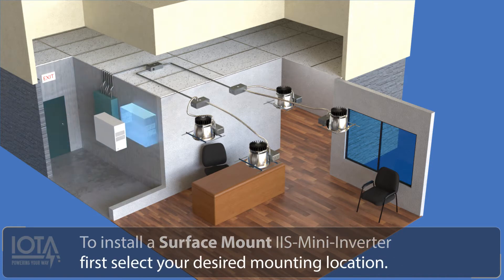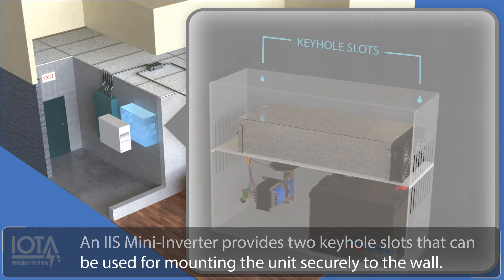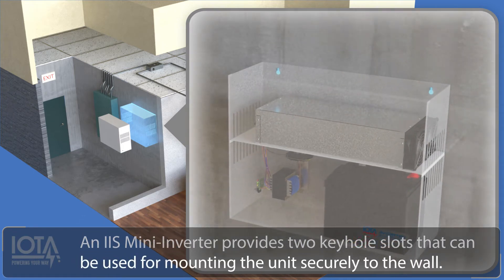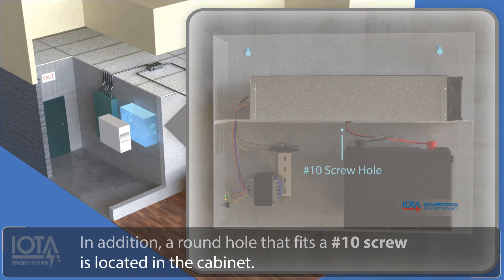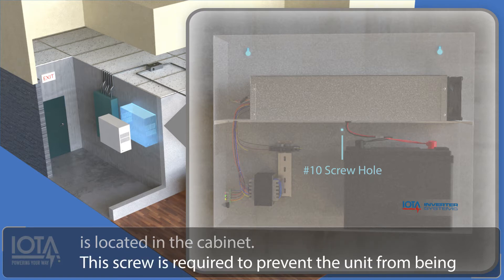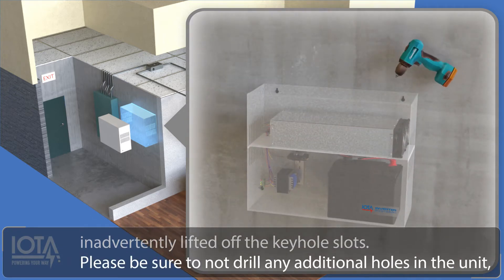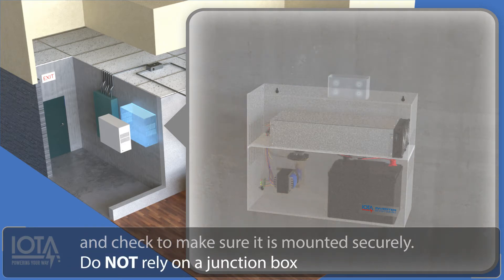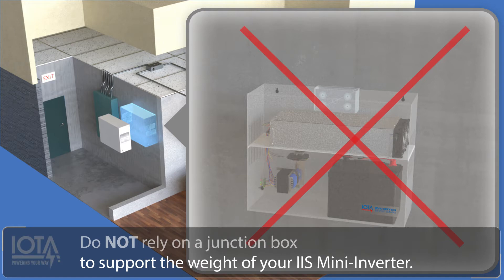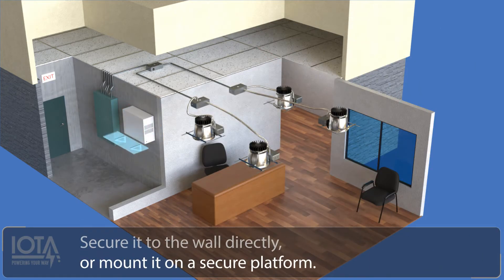An IIS mini inverter provides two keyhole slots that can be used for mounting the unit securely to the wall. In addition, a round hole that fits a number 10 screw is located in the cabinet. This screw is required to prevent the unit from being inadvertently lifted off the keyhole slots. Please be sure to not drill any additional holes in the unit, and check to make sure it is mounted securely. Do not rely on a junction box to support the weight of your IIS mini inverter. Secure it to the wall directly, or mount it on a secure platform.